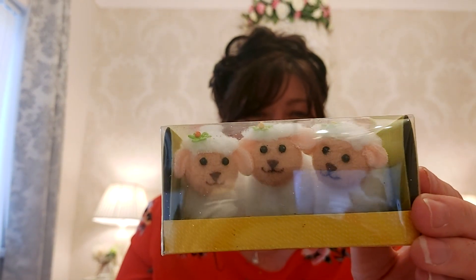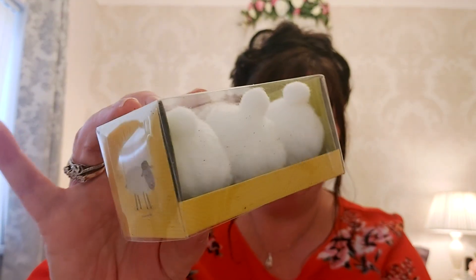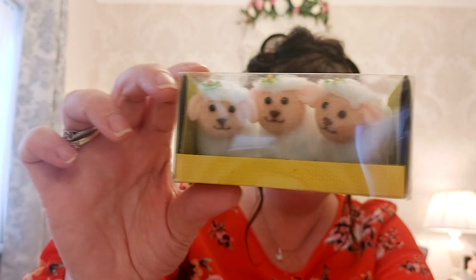I also picked up these — look at their little faces, they are so cute! Three little sheep. They remind me of my three little Bichon girls — I've got three Bichon dogs. I picked those up and they were 99p.